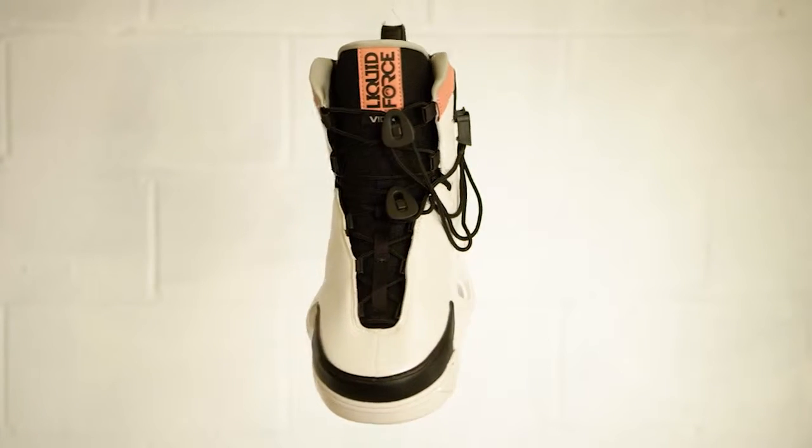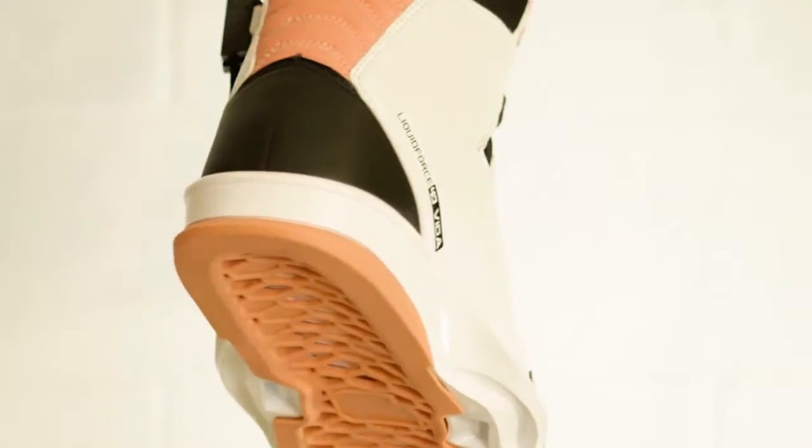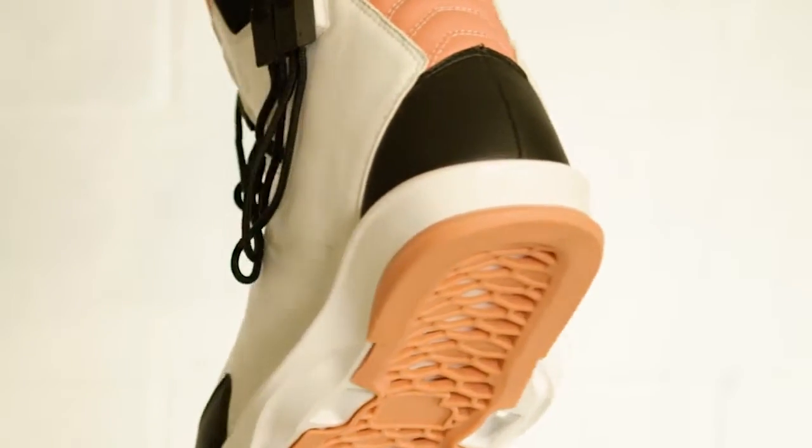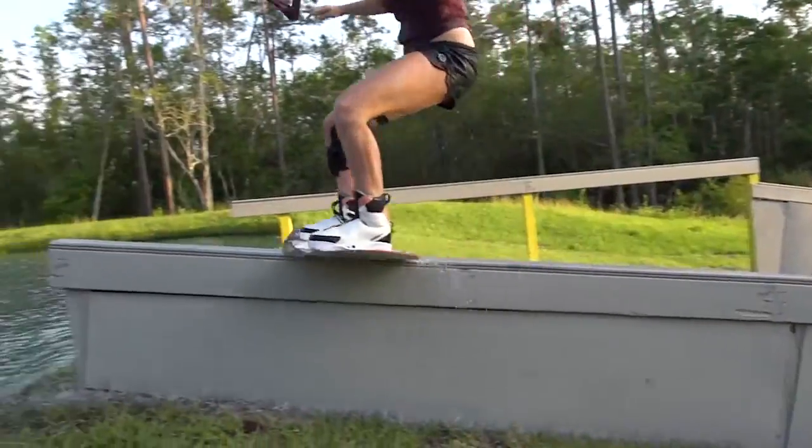Hey what's up, it's Megan Ethel and these are the 4D Vitas. The Vitas are super comfortable, super flexy on your feet. That honeycomb flex floor really gives me that soft, nice landing that I'm looking for.